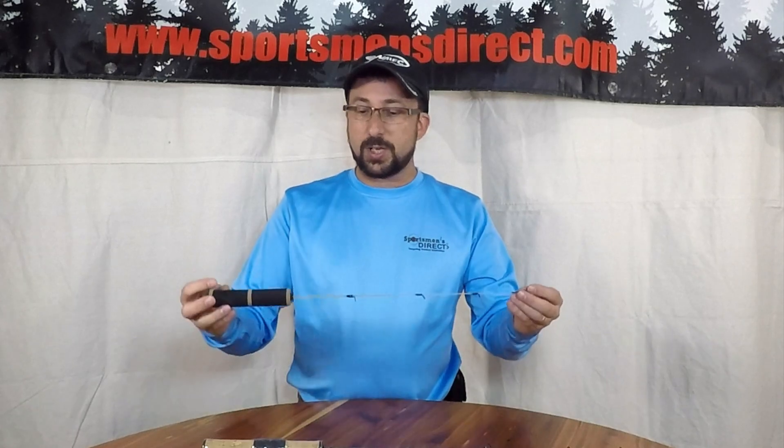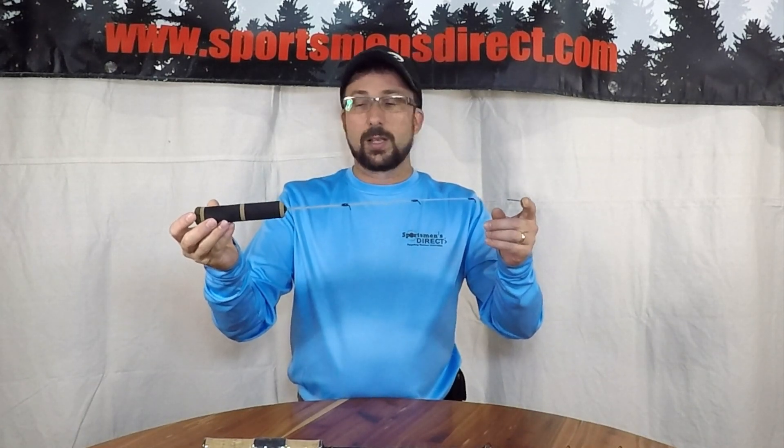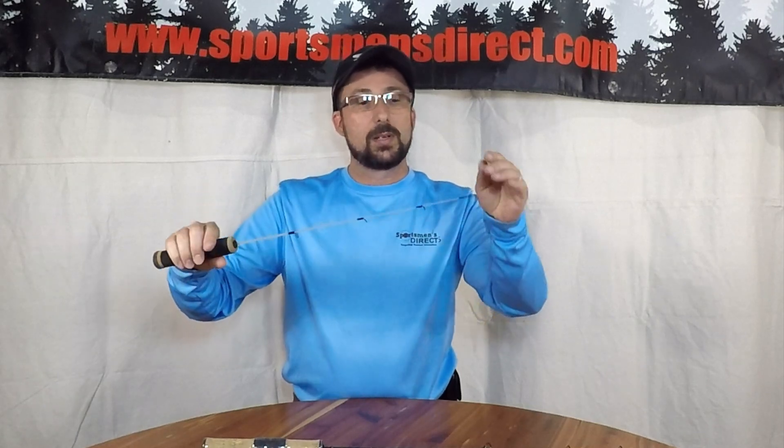What's new for the Ice Hopper rod series this year — three new entries. Starting with the shortest of the three: the sweet little 19-inch extreme taper glass blank, solid blast construction, single foot guides to keep the weight down. This thing has a super soft tip.